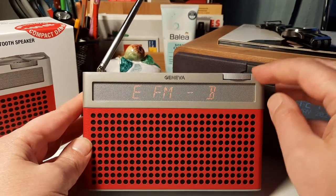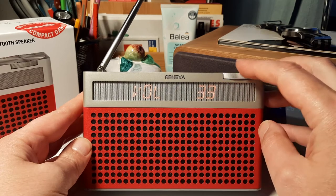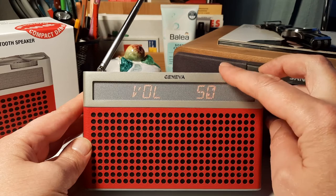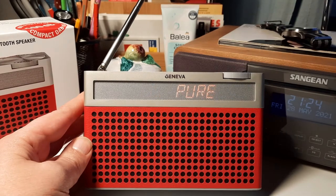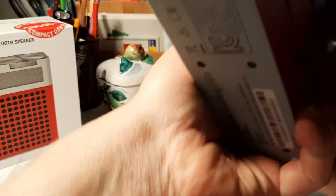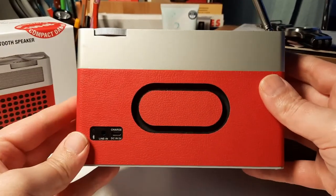It has a very good sound. Compared to its predecessor, the Touring S, it has a passive radiator on the back that improves the sound very much.